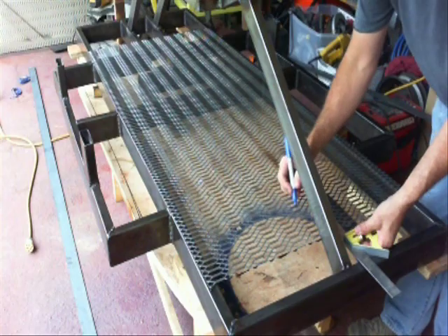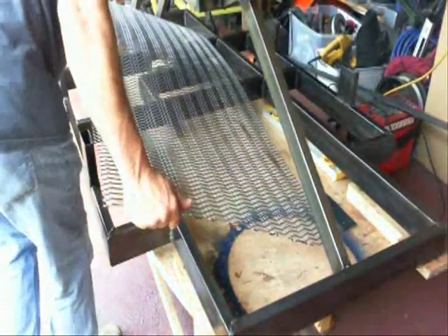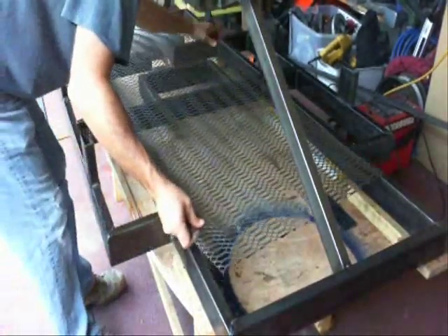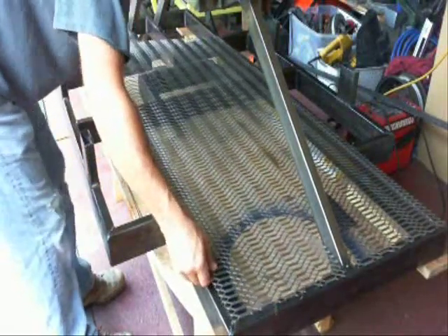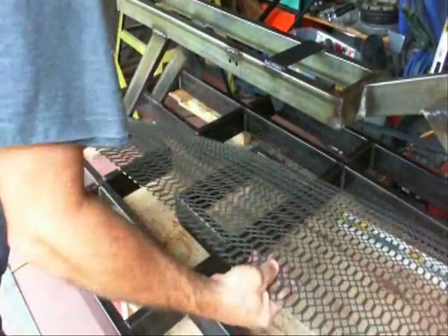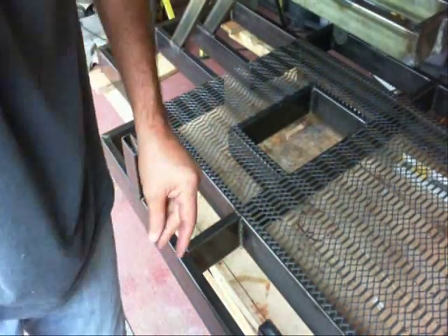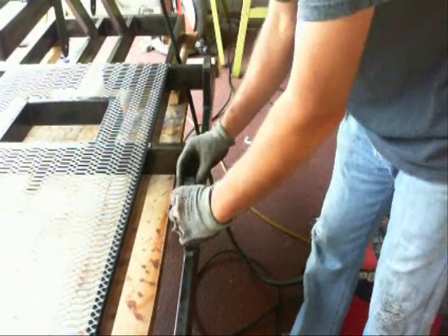I think I may have to come back and put in an extra support where your feet go, but I'm going to cut out these holes and weld it in place and then try it and see how it works. Now I slide it into position — I got the front notch cut out and now I can mark the hole in the back and cut that out. Now it's cut out; all I have to do is weld it in place.